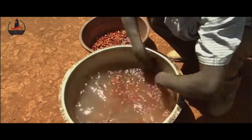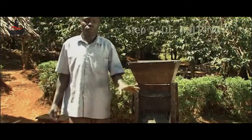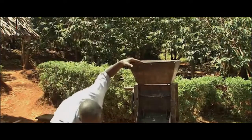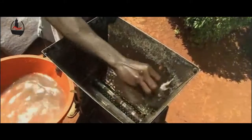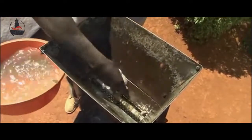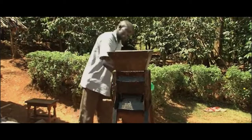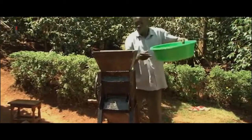For the next step in wet processing, use a depulping machine. For purposes of maintaining the hygiene of our coffee, the pulping machine has to be clean. It must be washed — both inside and outside. Make sure to rinse the machine thoroughly with clean water before filling it with the ripe cherries.